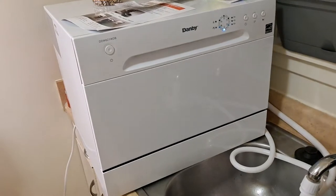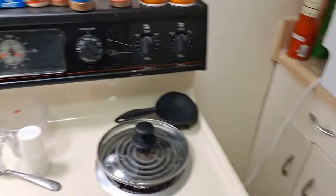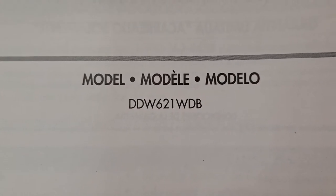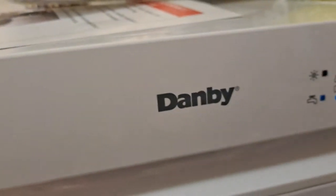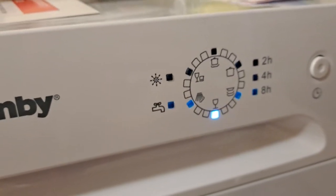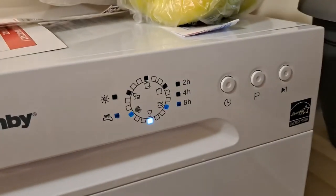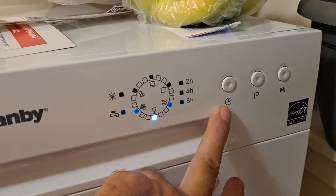It's pretty quiet. It's got all different kinds of cycles. The model is DDW621WDB — yes, that is what it is. It's by Danby. This is an upgraded model of the first one I had, and you can set a timer to do your wash while you're gone.